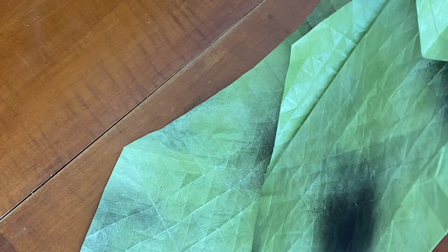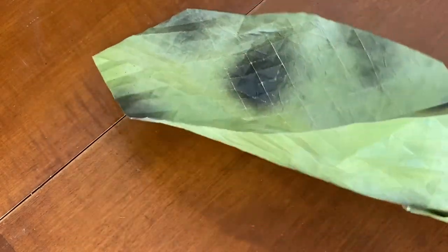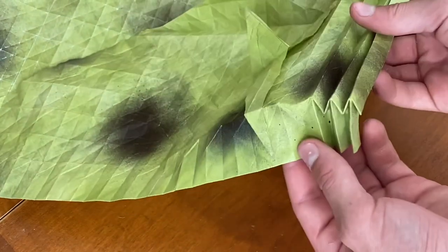Continue creasing the paper along with it, reverse fold again. Right here the layers — you'll have to check on the back because they might start to separate a little bit, but if you look on the back you can kind of hold them together. We're just pleating the paper like that.